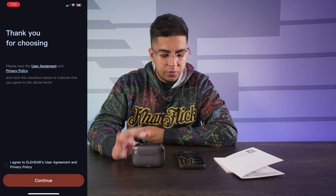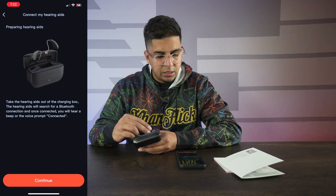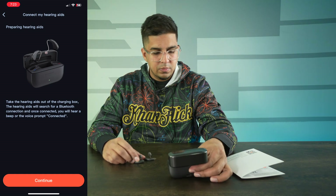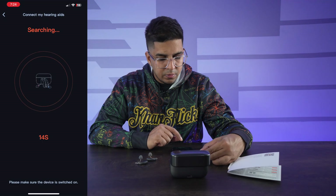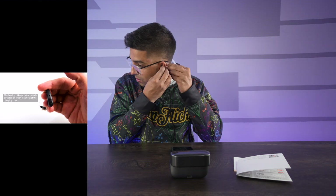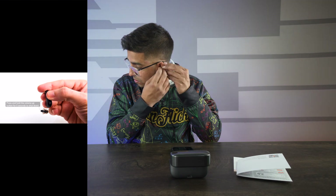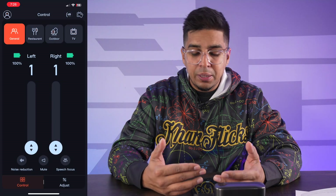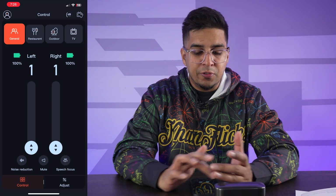Before we put them in my ears, I'm going to download the app and take a look at that. We open it up, agree to take the hearing aids out of the charging box, and — successfully connected. They have a little video explaining how to wear them, and we're in. This is how they look inside the ears — you can barely tell they're on. The main hub talks about the different settings.